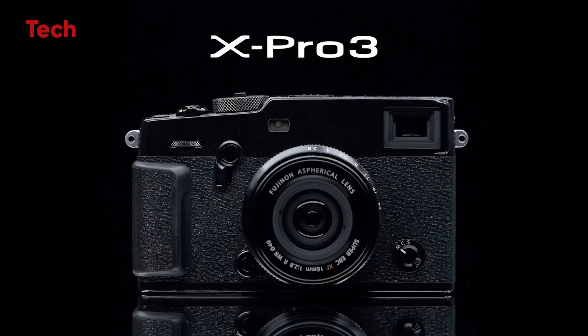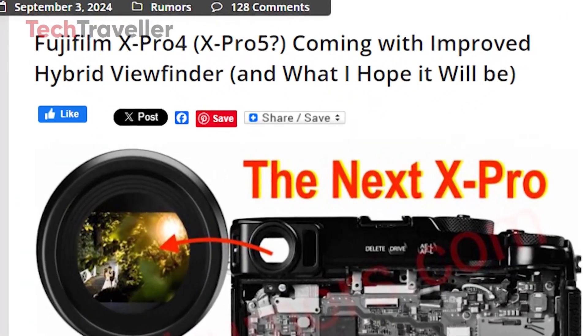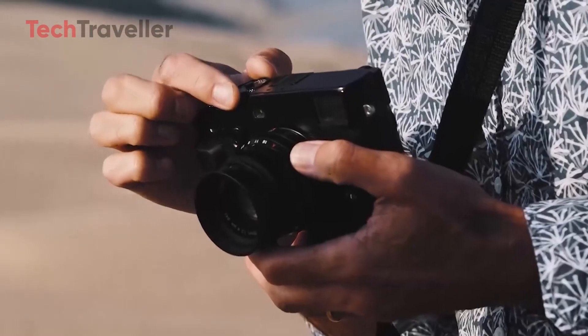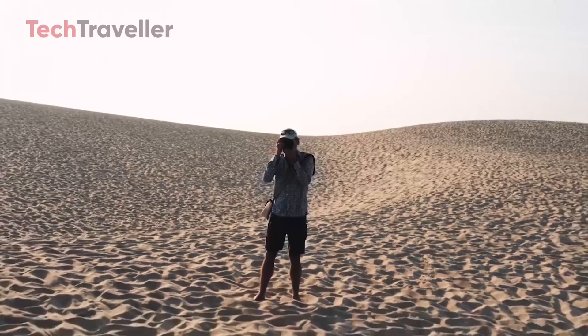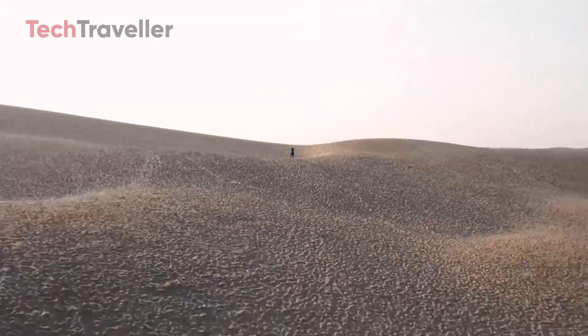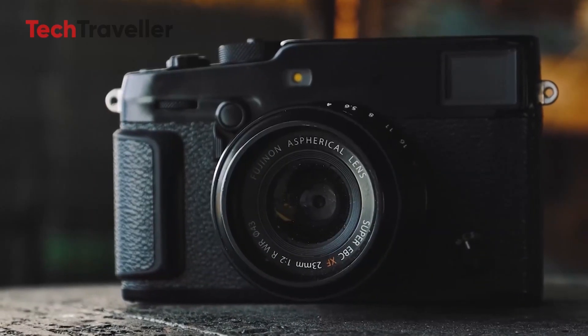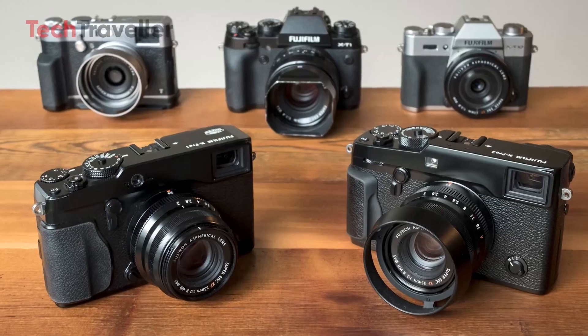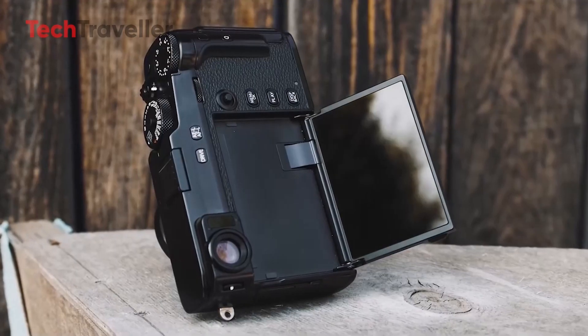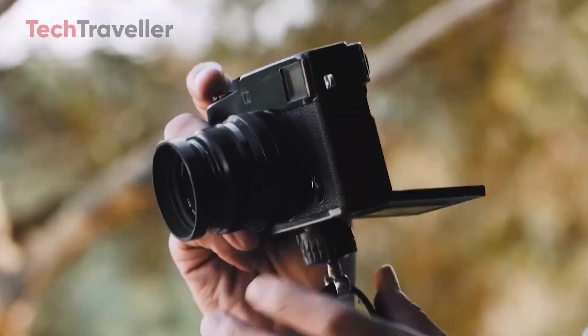It's been over three years since Fujifilm introduced the X-Pro3, and now fans are eagerly anticipating the release of its successor, the X-Pro4. We'll round up the latest rumors and speculations about the X-Pro4 and explore potential changes Fujifilm might make to future camera models. With the X-Pro series being a cornerstone of Fujifilm's lineup, this anticipated model could bring significant advancements.